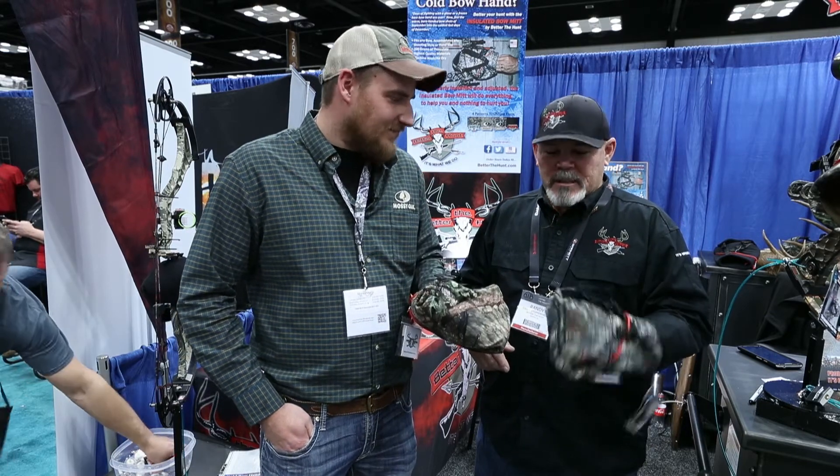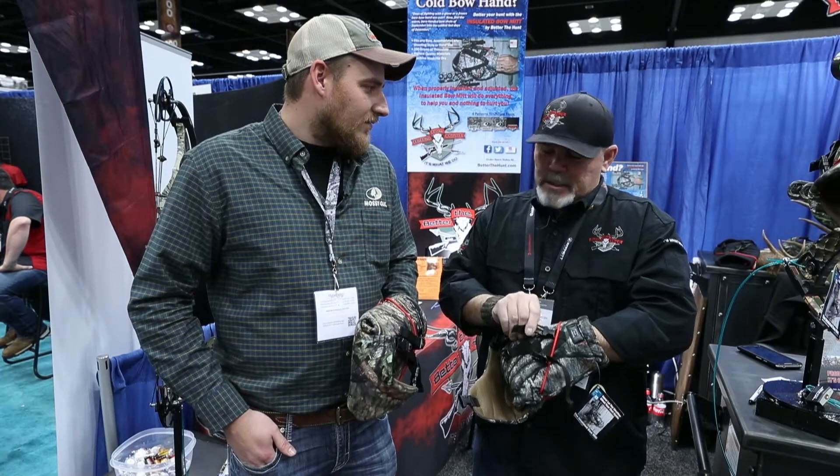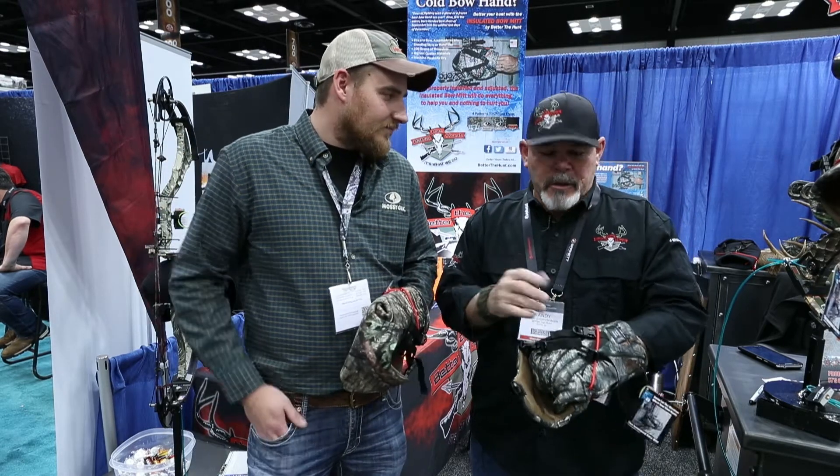This is the insulated bow mitt. It's got 200 grams of Thinsulate. It comes in Mossy Oak tree stand, break up country, and brush. The way it works, it's got 200 grams of Thinsulate.